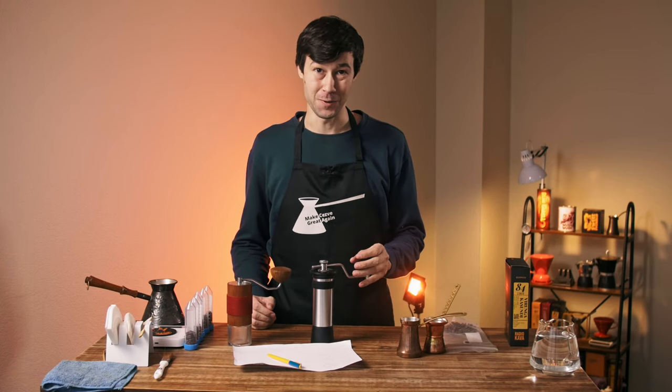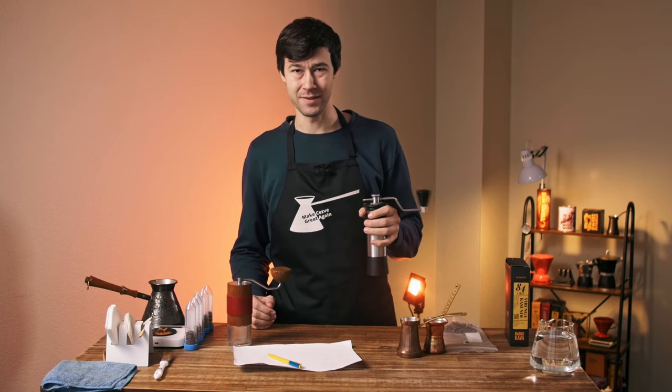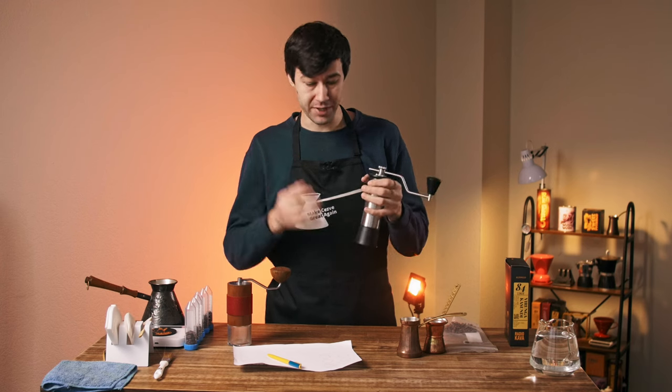Here we are. I finally got myself a faster grinder for Turkish coffee, and it's not only faster, it's more effortless. Less effort is required for some reason.